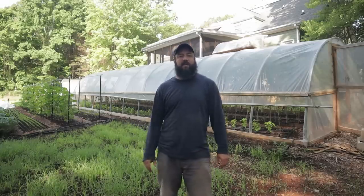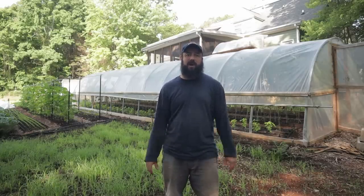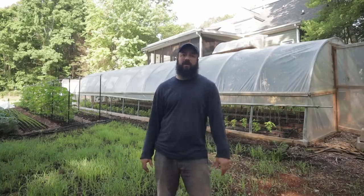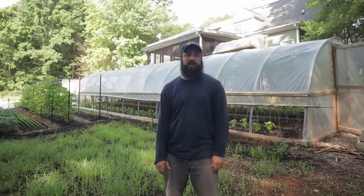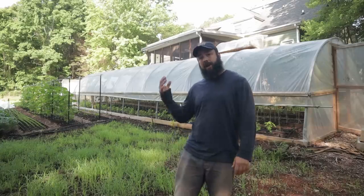Hi, I'm Josh Satin, and I run Satin Hill Farm. There are a lot of new subscribers to the channel, so welcome. Thank you so much for following along. I'm really glad to connect with you guys, and hopefully you're gaining a lot of useful information to help you grow better food, whether you're doing this on a homesteading level or on a commercial farm. So I just want to share with you today about the greenhouse.